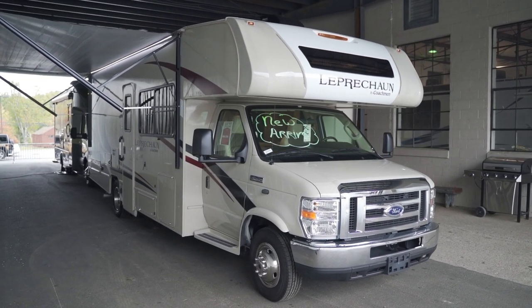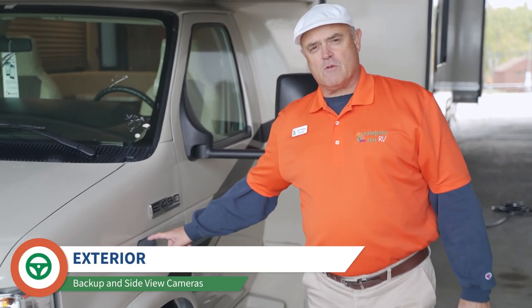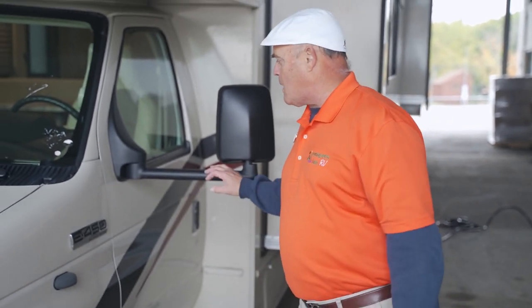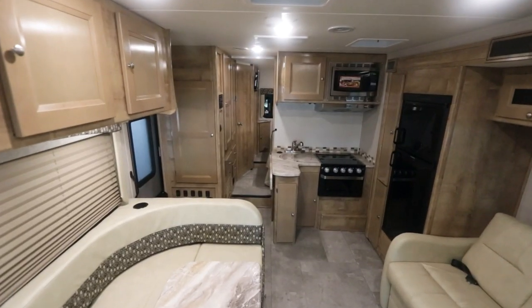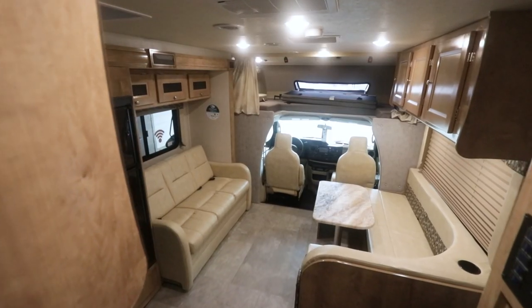A couple of things I want to point out: side view cameras are very helpful when you're on the highway and want to change lanes. You hit the turn signal, this camera is going to show the entire lane right next to you, and you've got a nice monitor on the dashboard inside to see what you're doing. Also, when you get to a tight campsite, these mirrors fold in on both sides to make it easy to get into a tight spot.